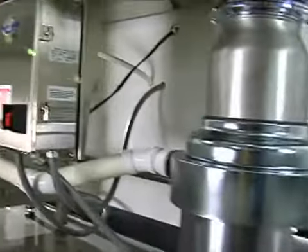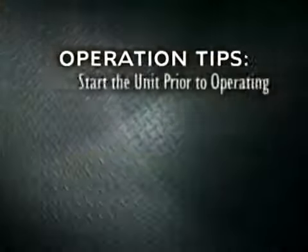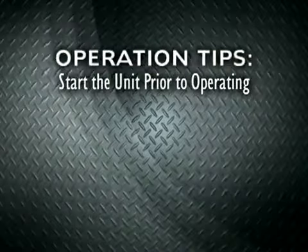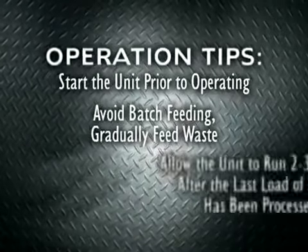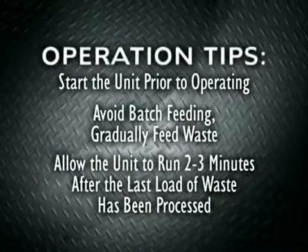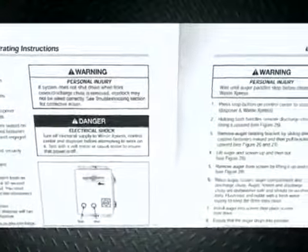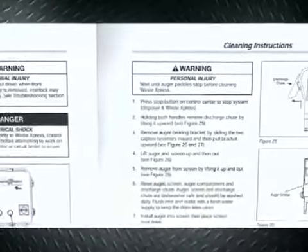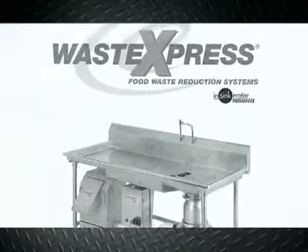To improve operation effectiveness of your system, Insincarator offers some operation tips. We recommend that you start the unit prior to operating, avoid batch feeding, gradually feed waste, and allow the unit to run 2 to 3 minutes after the last load of waste has been processed. For more details on troubleshooting, operations, and cleaning, reference the installation care and use manual, which is included with your unit.